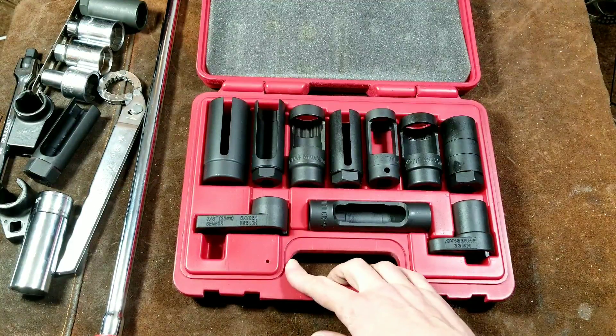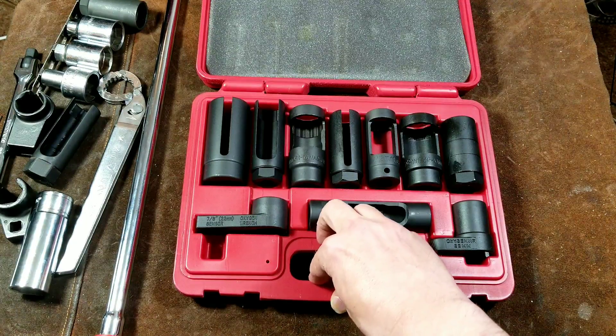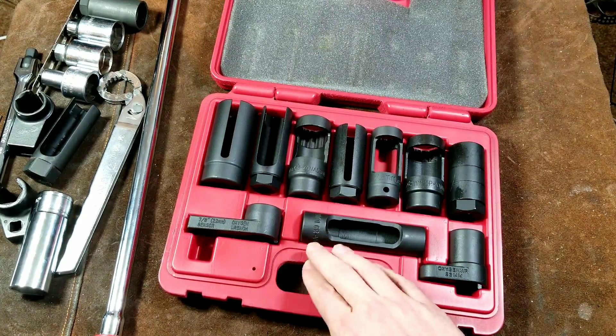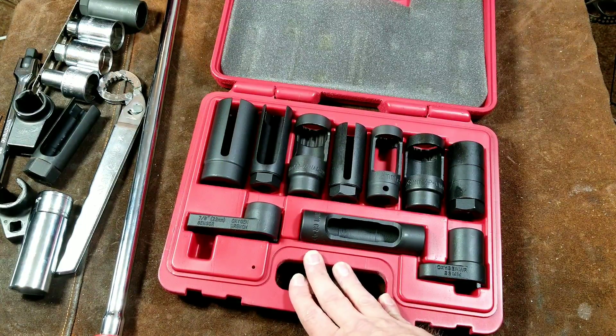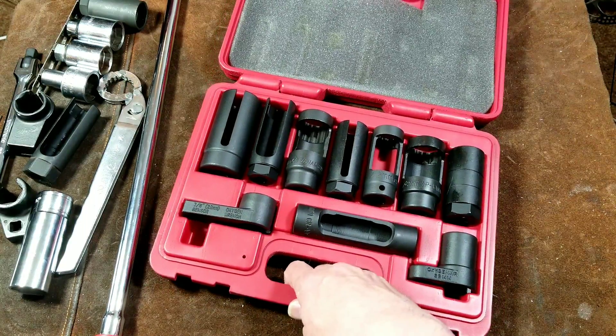Caddis Maximus here, reviewing the Harbor Freight Professional Oxygen Sensor and Diesel Injector Socket Set. This is actually a pretty nice socket set. Harbor Freight found a pretty good vendor because I think this whole set was like $40, and it's really a great value.